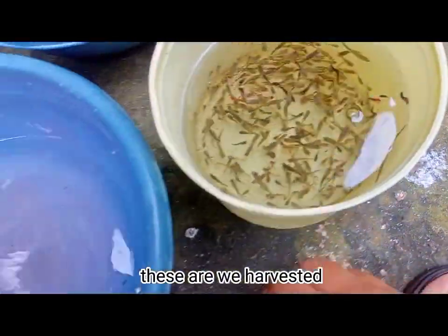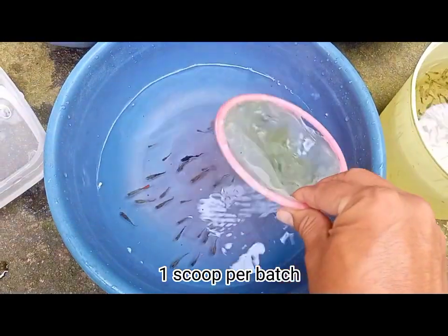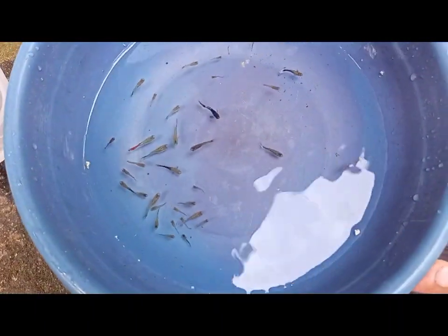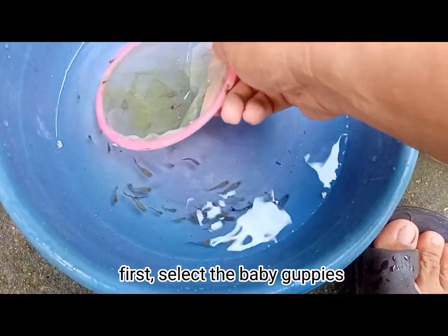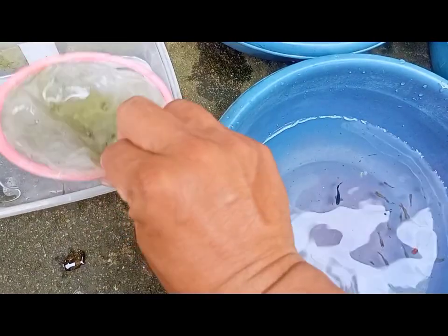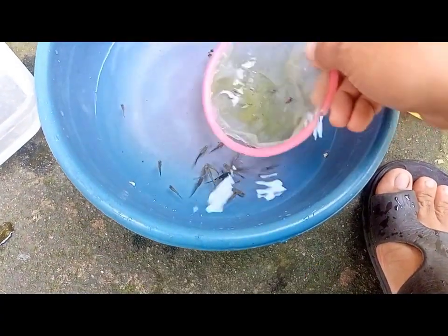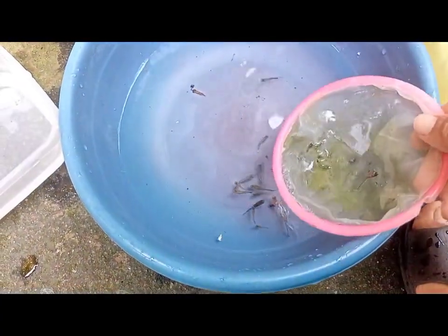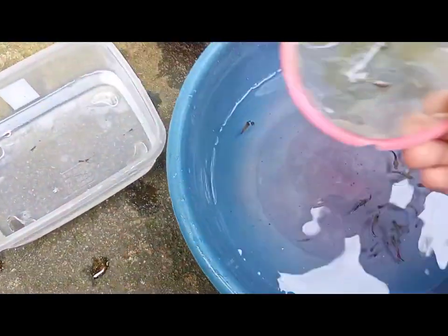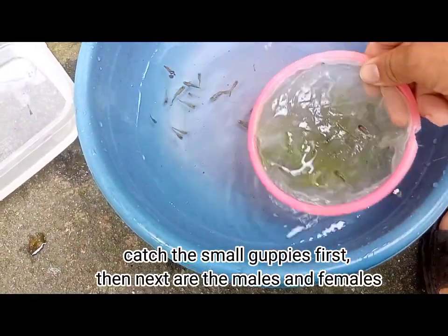This one is for baby guppies. These are what we harvested — one scoop per batch. First, select the baby guppies; they are easy to catch. These baby guppies will be put back in their Grow-O-Tubs. Catch the small guppies first, then next are the males and females.